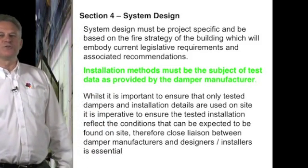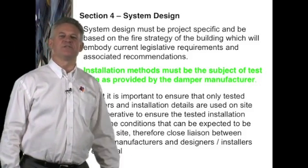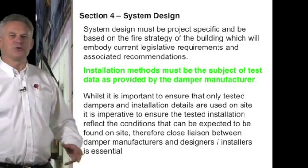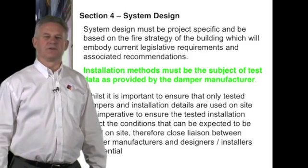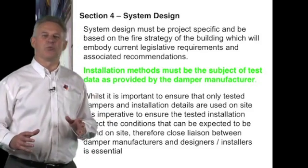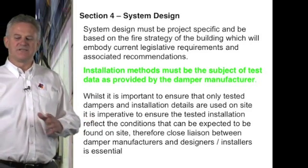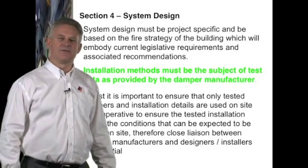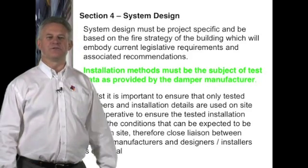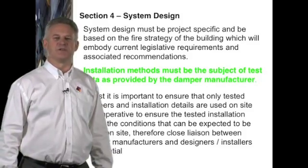Whilst it is important to ensure that only tested dampers and installation details are used, it is imperative to understand that projects will be different. We can deal with a shed on a greenfield site or a high-rise office block or hospital in a city centre. It is therefore imperative that the damper manufacturers, the designers and the installers work as a team to make sure we get this process as smooth as possible.